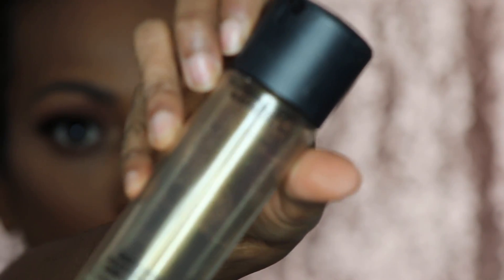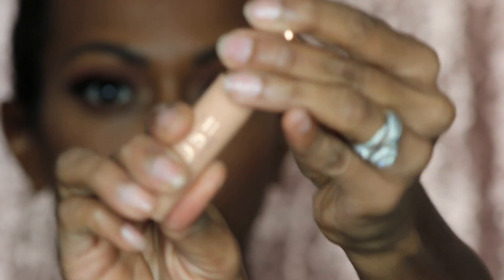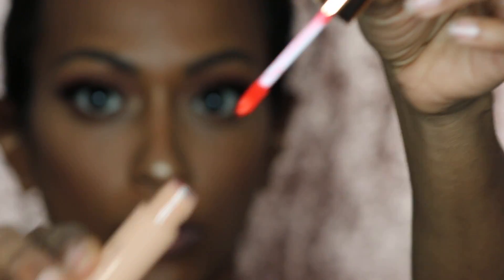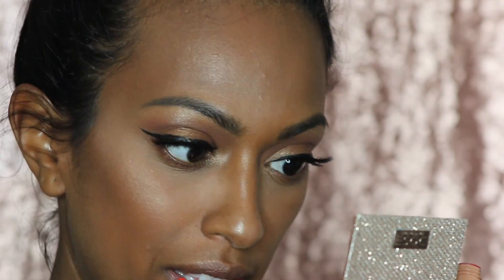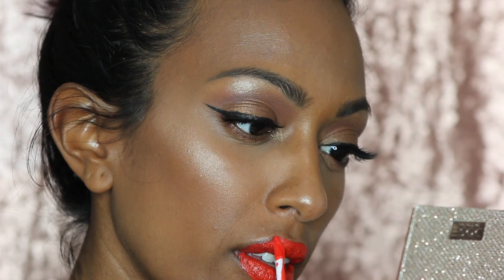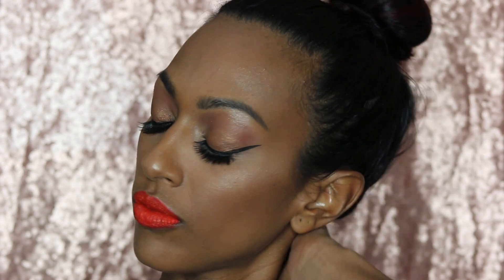To set my face, I'm gonna use MAC Fix Plus spray — I'm gonna set my face a little since it's a little powdery. For lips, I got Savage and — I forgot what the other one's called, but yeah, that red color. I already used Savage so I wanted to use this other color and I love it — my reaction at first was like, it's too much, but yeah. That's pretty much it guys, I love the way it came out. Thank you so much for watching — please don't forget to subscribe, like my video, comment down below, and I'll see you next time, bye!